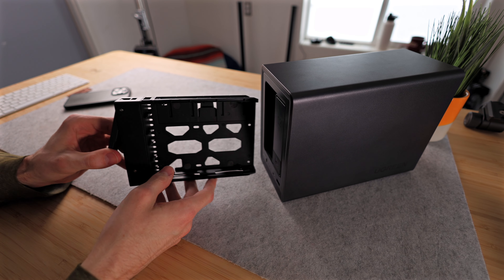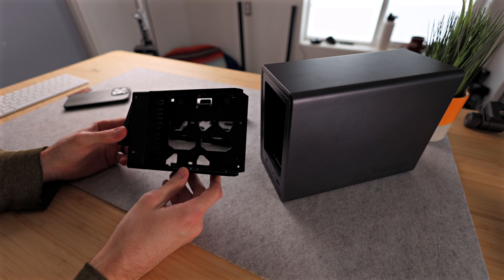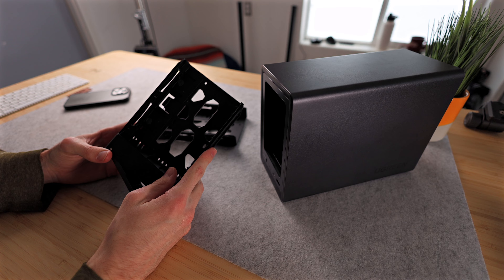On the front there are two removable bays that can each hold up to 22 terabyte 2.5 inch or 3.5 inch SATA hard drives.